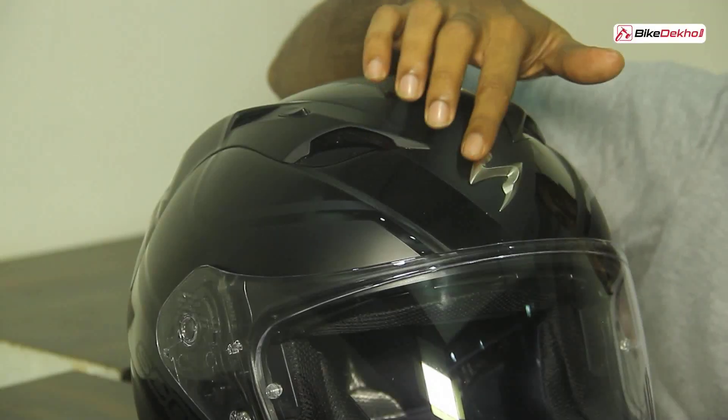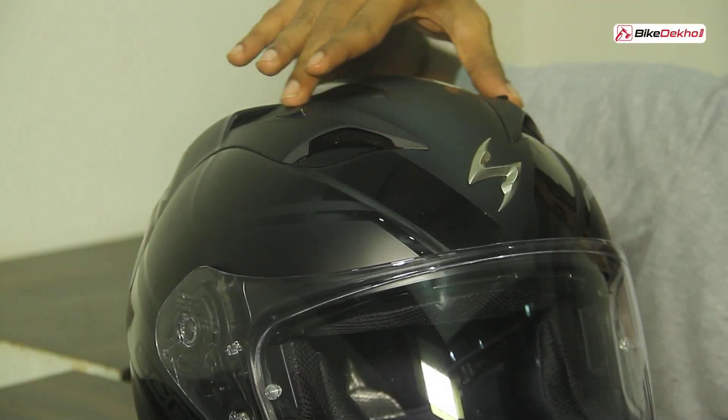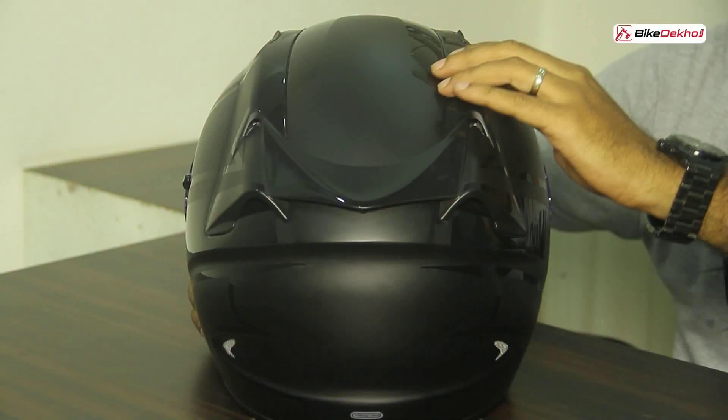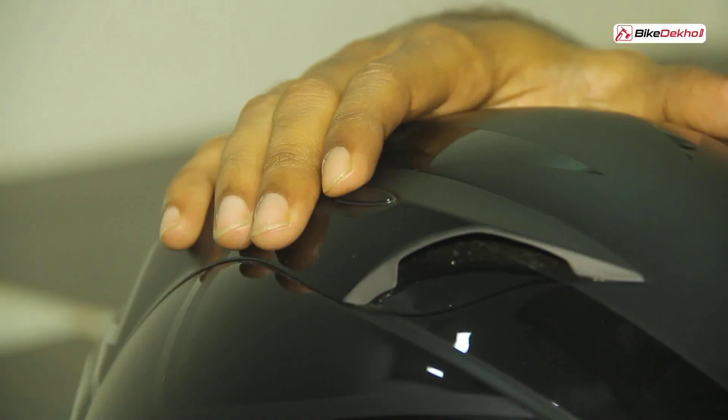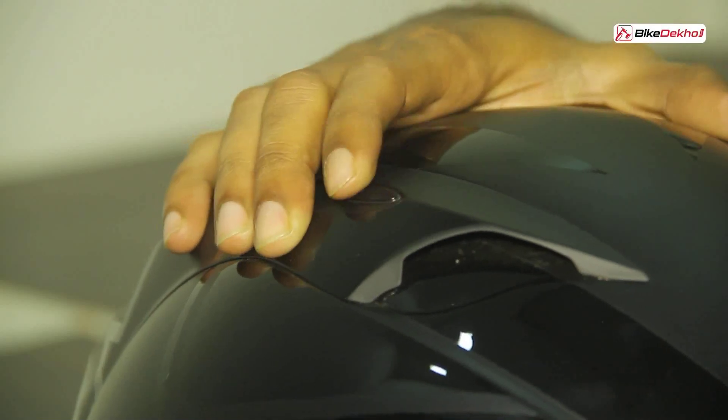In front you'll notice this nice looking Scorpion logo and these two massive air vents at the side that take in a lot of air. At the back you've got these huge exhaust vents that let out all the hot air. These vents are easy to use — just click the button to close them and click it again to open.